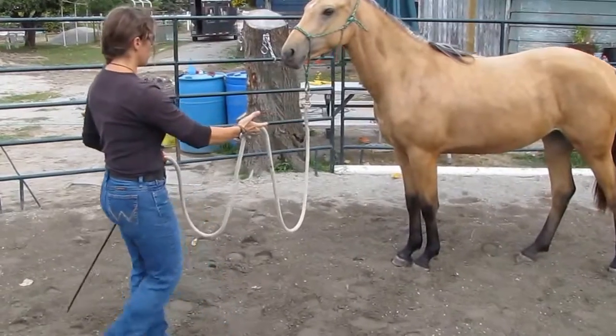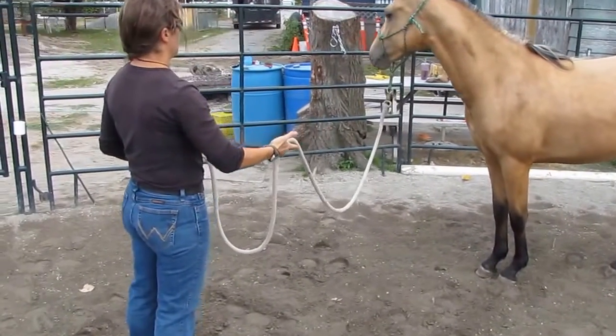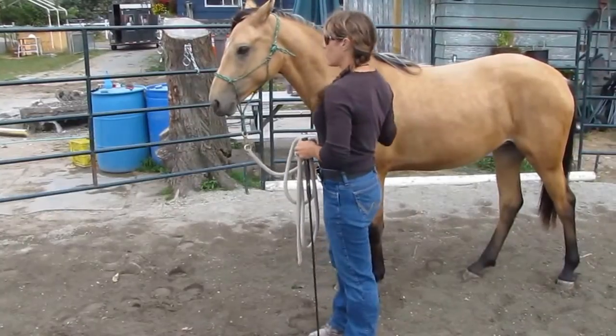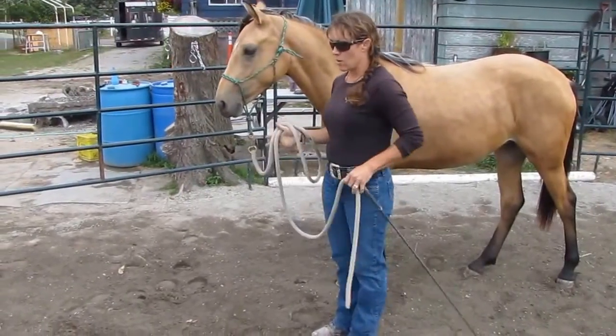Whether the rope is put on the ground or not, if she's been told to stand still, she stands still. She's a yearling, so do I expect her to stand there for an hour? No. But she understands the concept. I'll be able to get on — get somebody on them — they'll have patience. Walk on.